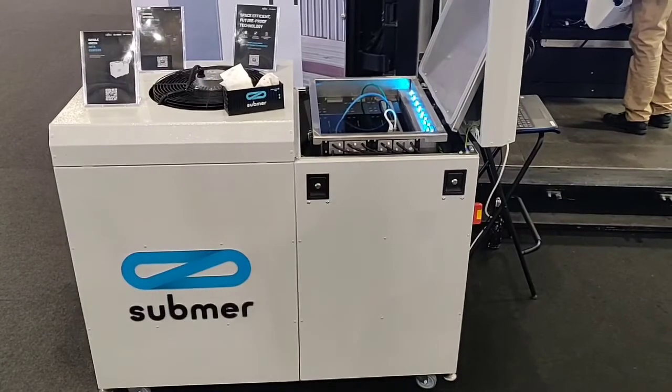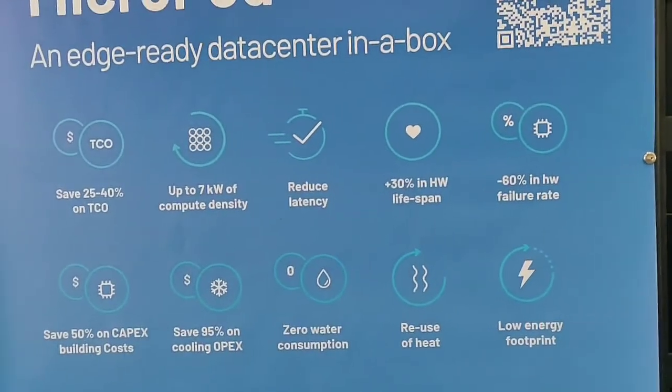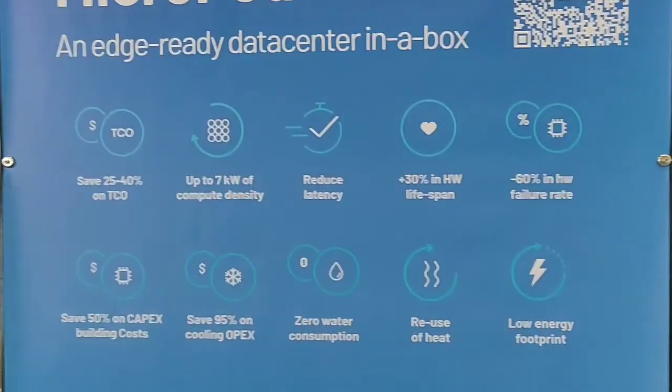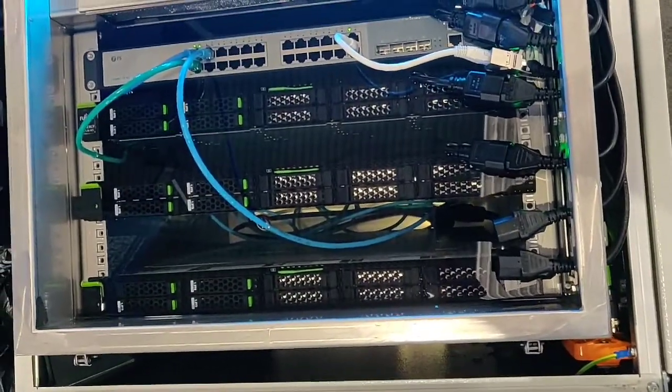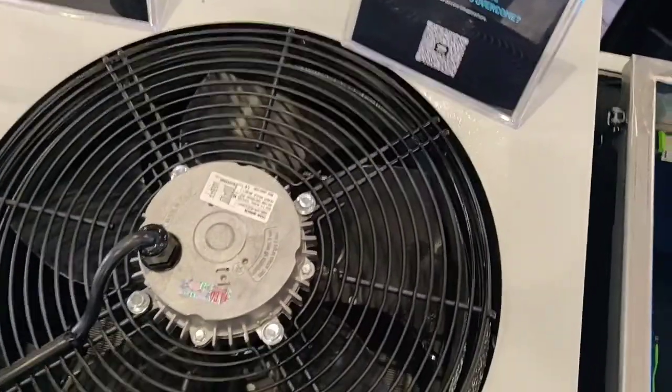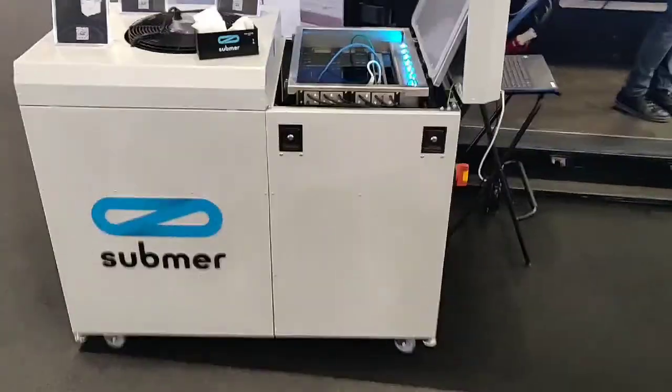This is a Submer smaller solution — I think they call it MicroPod — like a data center in a box. This is a 6U, 19-inch unit with servers submersed and also the switch submersed too. This can cool down one kilowatt per U, so six to seven kilowatts of cooling power, and can be deployed outdoors with fan cooling and a heat exchanger. Everything is integrated into a compact package, which is ideal for 5G applications, industrial use cases, and all those things.